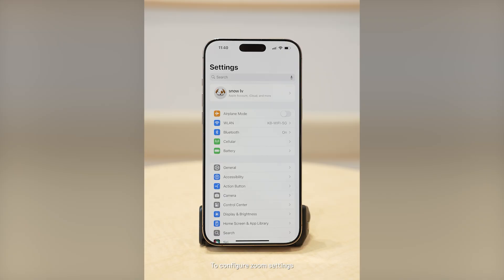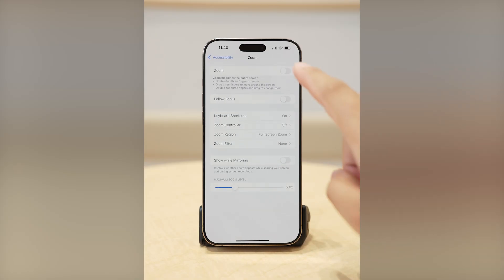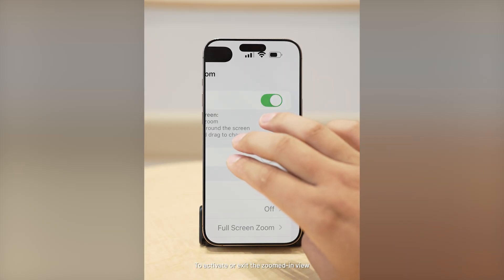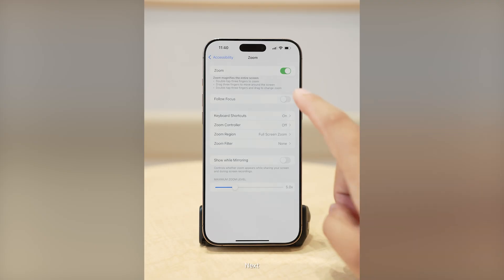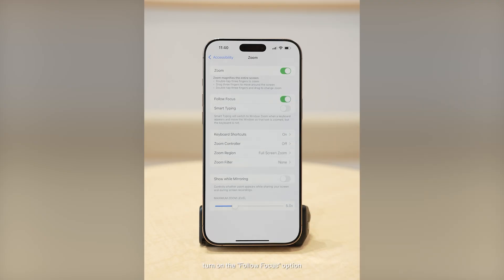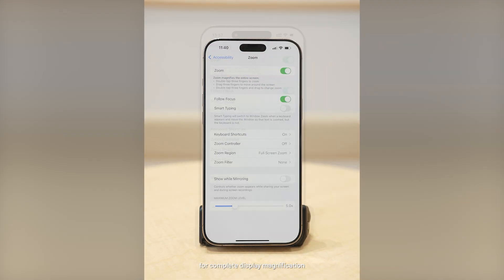To configure Zoom settings, first go to Settings on your phone and select Accessibility. Enable the Zoom function. To activate or exit the zoomed-in view, double-tap the screen with three fingers. Then turn on the Follow Focus option and set the Zoom region to Full Screen Zoom for complete display magnification.